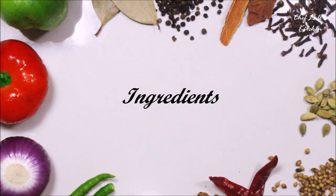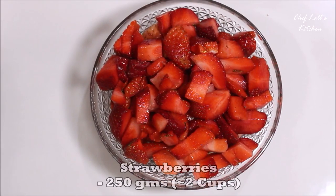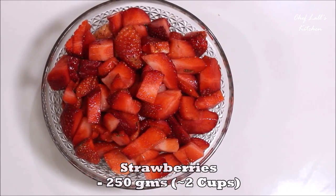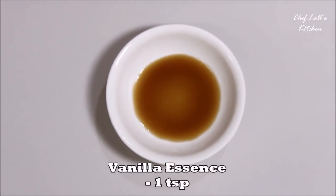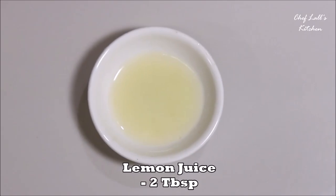The ingredients we need to make the strawberry jam are: around 250 grams, or roughly 2 cups, of strawberries cut into small chunks; then a little less than 1 cup of sugar — though the amount may vary, which I'll explain later; 1 tablespoon of vanilla essence; and 2 tablespoons of lemon juice.